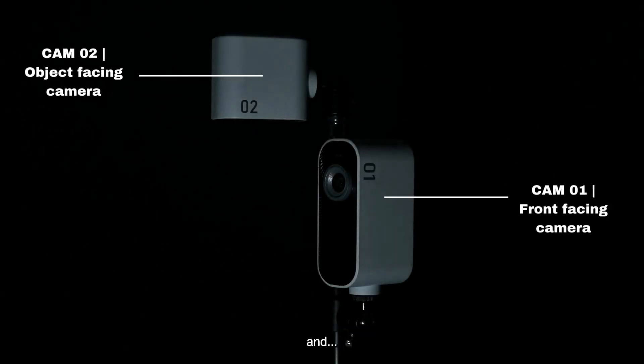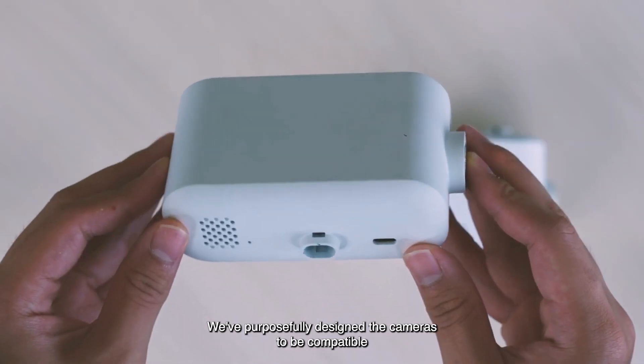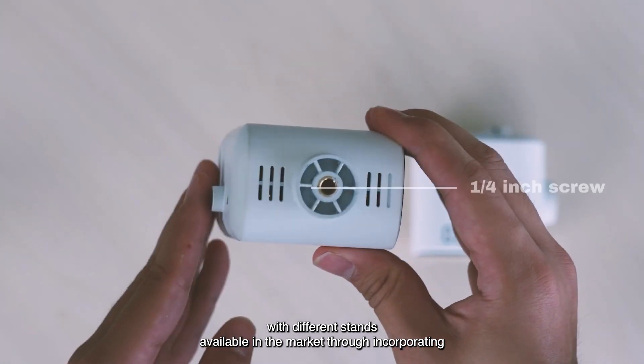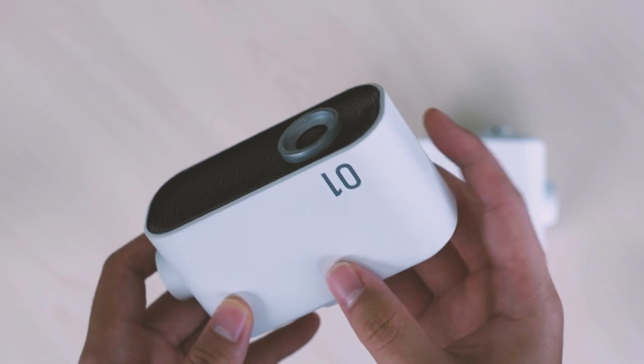Project Watcher comes with two different camera modules: Camera One and Camera Two. We've purposefully designed the cameras to be compatible with different stands available in the market, through incorporating the industry standard quarter inch screw thread tripod mount.